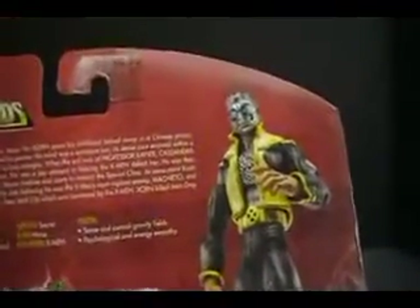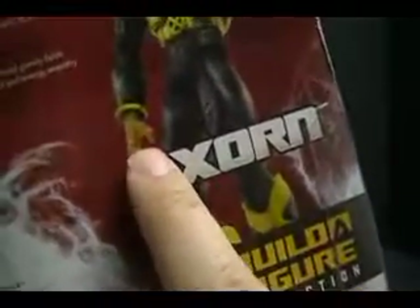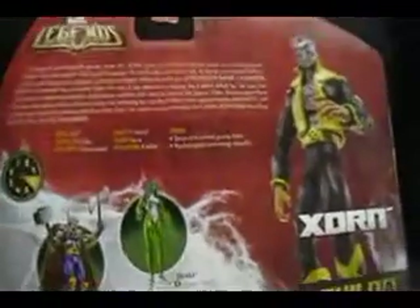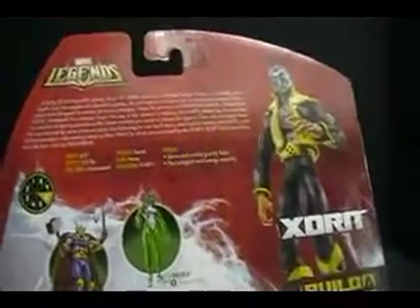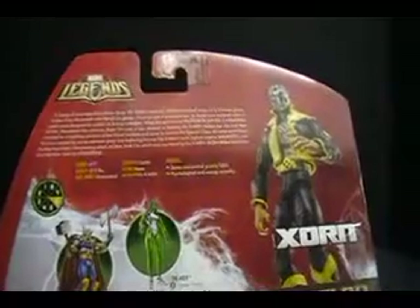There is a look at the prototype — they use prototypes in all these portraits. I can tell you the prototype on this one, because if you take a look at the hands, you'll notice something I don't see on the figure, but we'll get to that. As for his stats: height 6'2", weight 210 pounds, real name unrevealed, identity secret, alias none, affiliation X-Men, powers: sense and control gravity fields, psychological and energy empath.